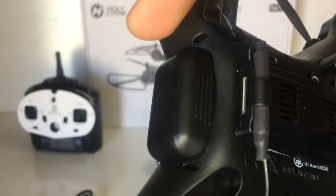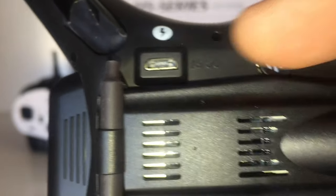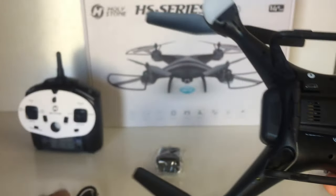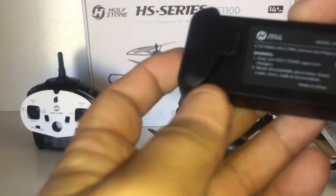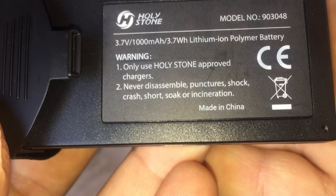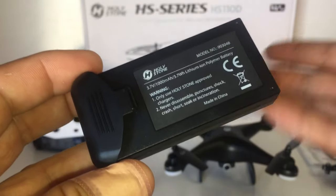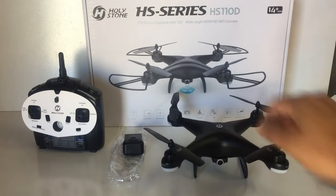We get one USB to micro USB charger cable. Even though this comes with two batteries, you only get one cable because you charge the battery while it's inside the drone via the micro USB port on the underside - you can't charge them separately outside the drone. That's why they give you one cable; you can only charge one battery at a time. The spare battery is a 3.7 volt 1000mAh lithium polymer, and the warning says only use Holy Stone approved chargers.